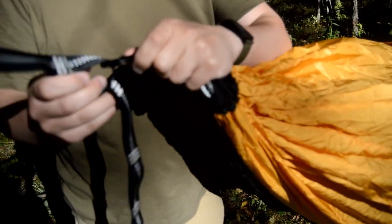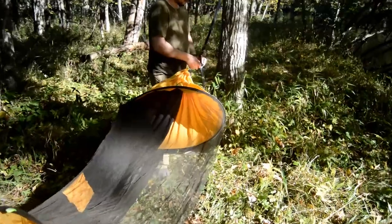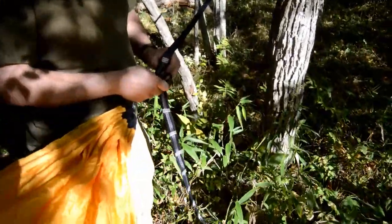Connect the hammock with the carabiner to the loop on the strap on each end. You may have to adjust which loops your hammock is going through to get the desired height.